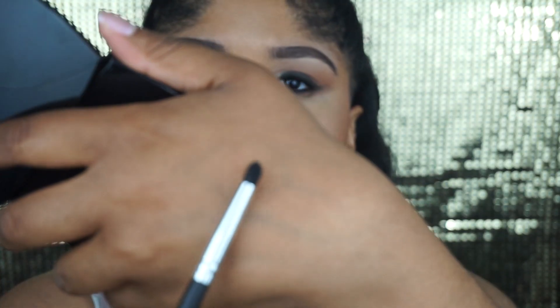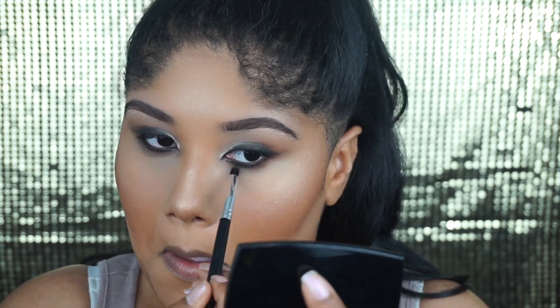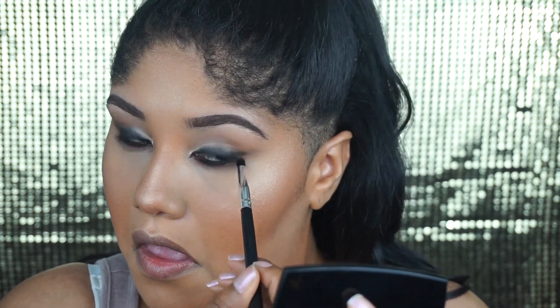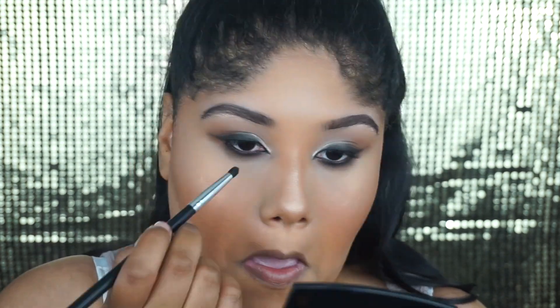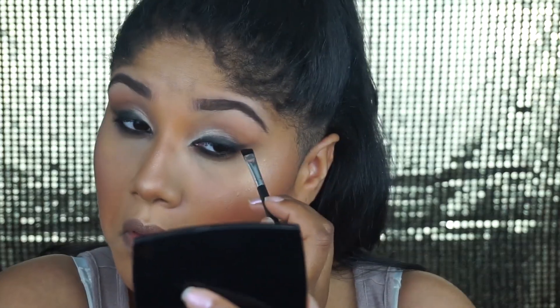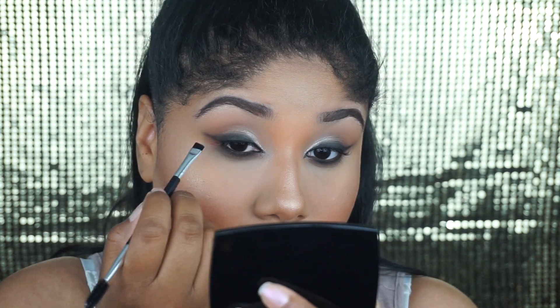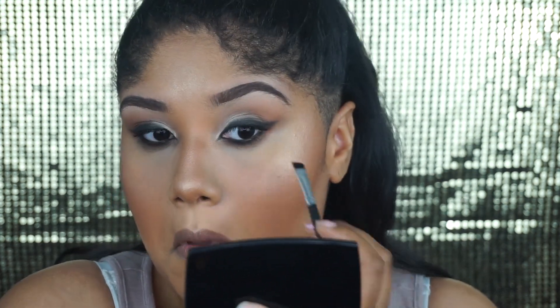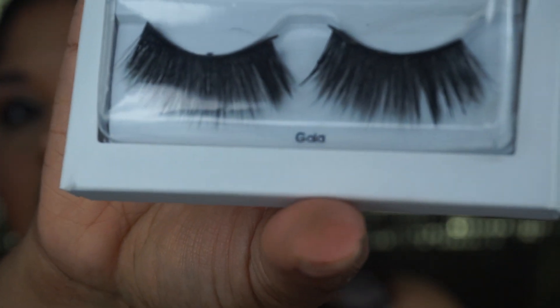Going back into that blush palette, I'm going to take the contour shade and with a pencil brush blend it along my lower lash line under the black shade. This next part is just an extra step — I'm extending the wing eyeshadow a little bit and connecting it from the top outer corner to the bottom outer corner just to make sure there's no space in between.